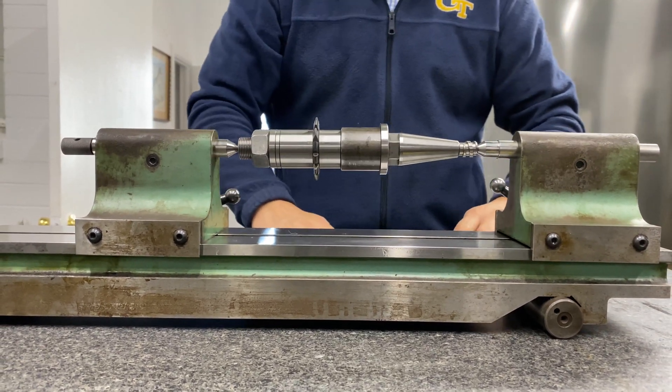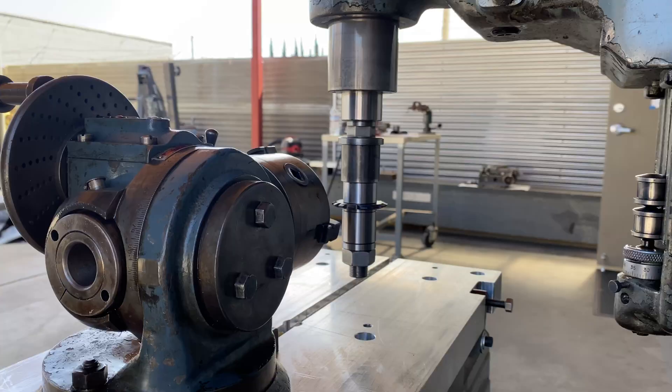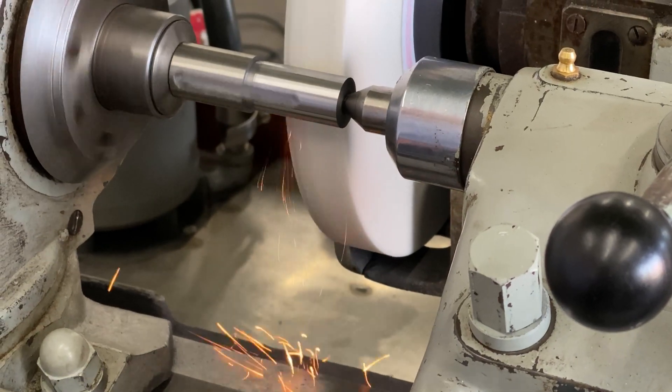Hey everybody, we're going to do some gear milling and you've got to get it arbor ready. Moore has some tricky tooling — let's make it work.